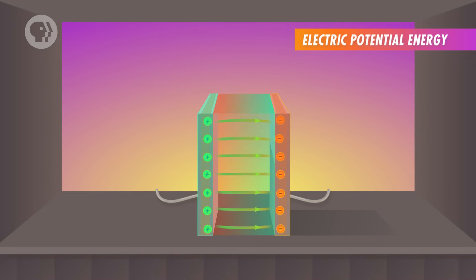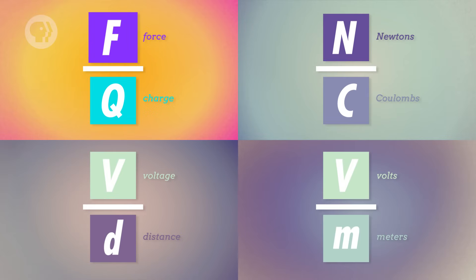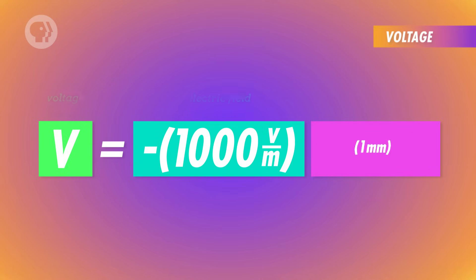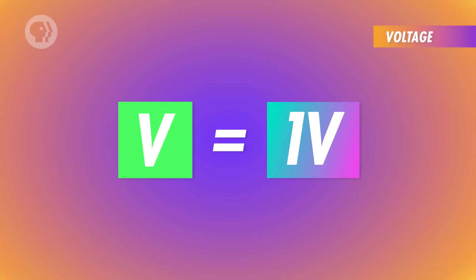Now let's put our expressions to the test and find the electric potential difference in a real scenario. Say we have a capacitor with plates one millimeter apart and an electric field of 1,000 newtons per coulomb — the same as 1,000 volts per meter. The electric field can be expressed as force divided by charge (newtons per coulomb) or as voltage over distance (volts per meter) — they represent the same values. Multiplying 1,000 volts per meter by 1 millimeter, we find that the capacitor has a voltage of 1 volt.